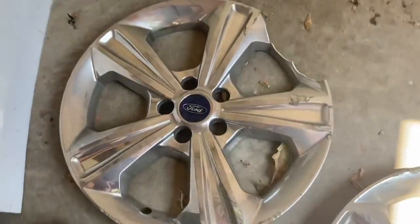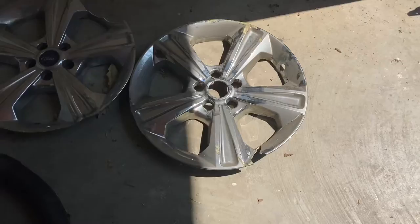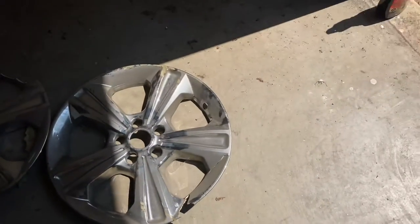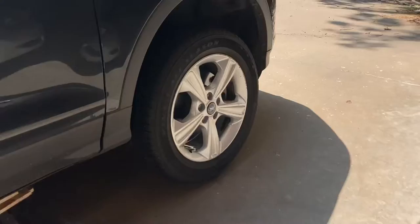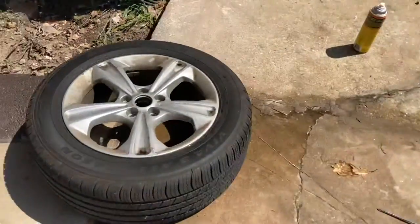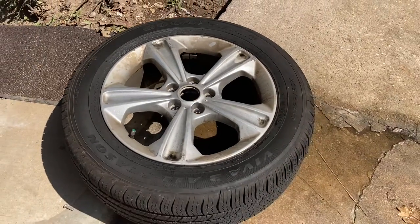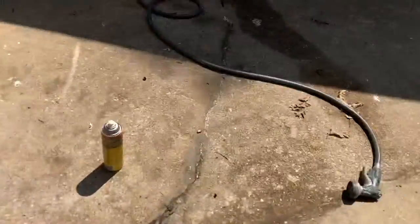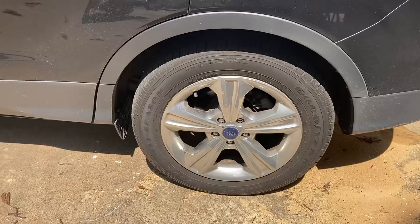The hubcaps were destroyed when she hit that curb — you can see there, both of those are toast. If you do this and pull these chrome caps off, you'll want to grab the center cap. It'll just pop out and goes back into your wheel. I've got the back wheel off here, and the wheels are obviously very dirty under there. I've got that one soaking in wheel cleaner. I'll get that one cleaned up and back on the car, get the center cap back on it.